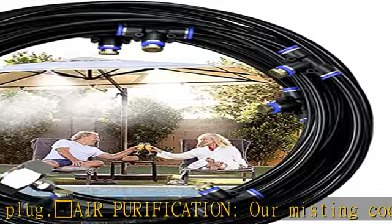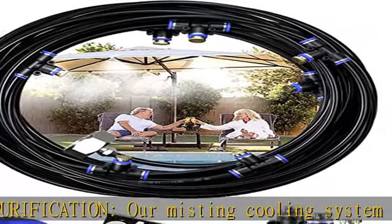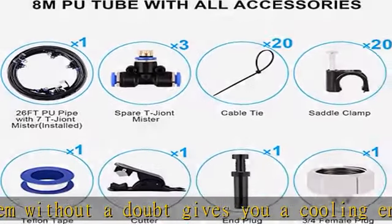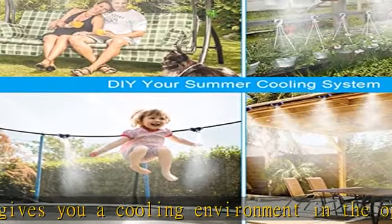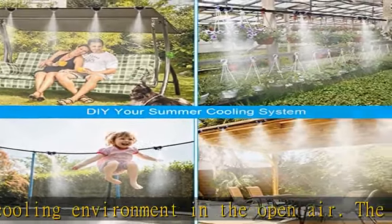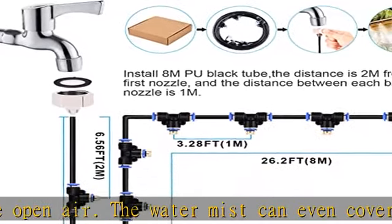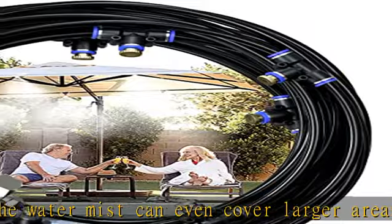Durable material: the galvanized solid brass hose faucet connecting adapter and UV-resistant black PU tubing, together with brass misting nozzles and sealing tubing connectors, are of leak tightness, non-rusty and long service life. All of these accessories made of durable material are widely used in misting cooling systems.